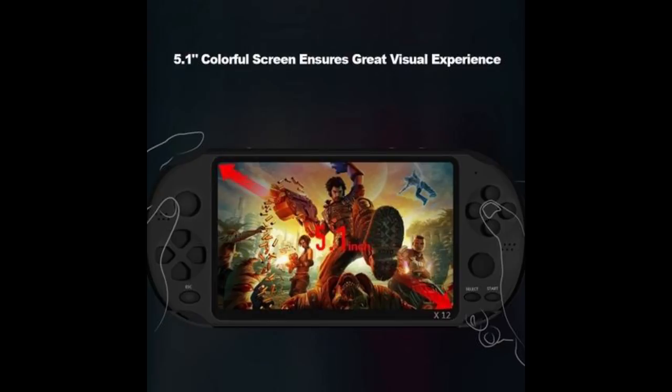So people, it's time to forget the X9 — we got the new version. And it seems they did some little improvements, like they got a dual rocker, or as we are going to say, it's a dual analog stick.